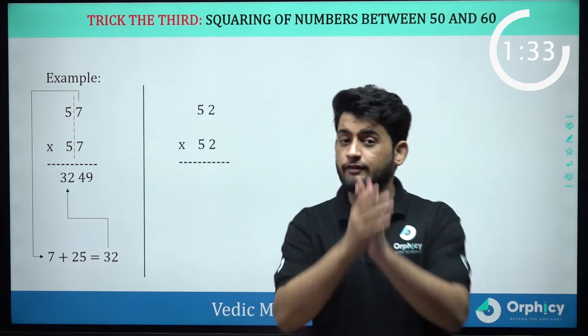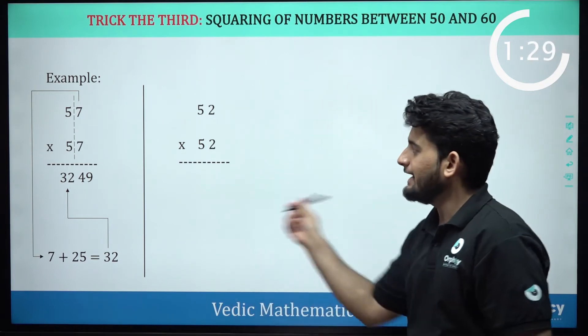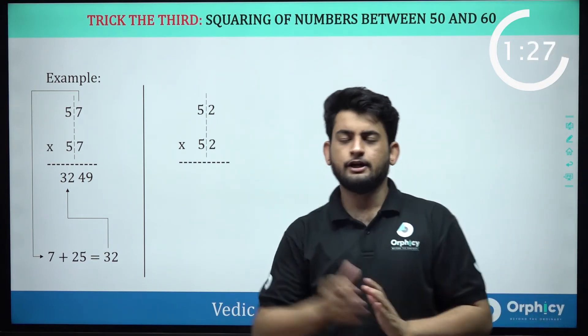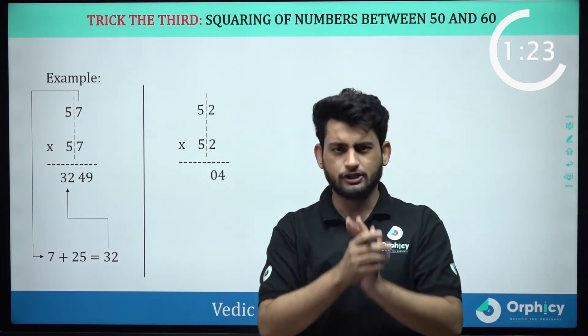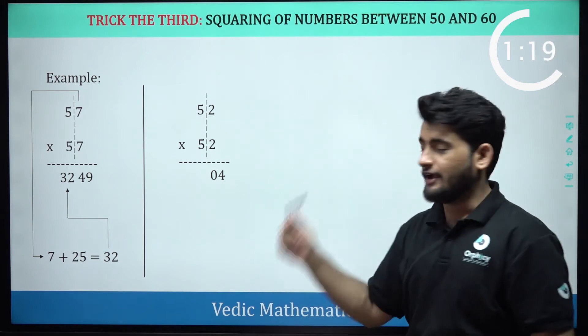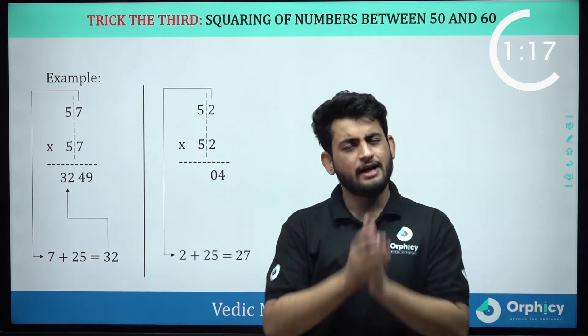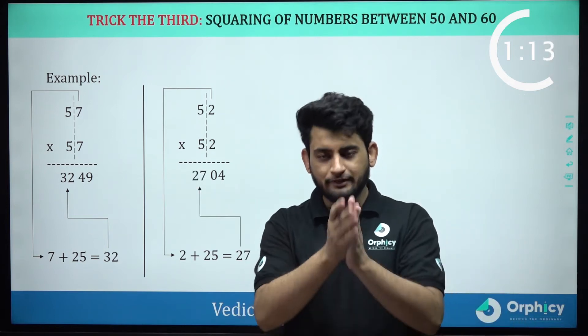Next question says 52 multiplied by 52. Steps remain the same. First, we will draw a line. Now, 2 and 2 will give me 04 — do pay attention to that. Now, 2 plus 25 will give me 27. So, 2704 is my answer.